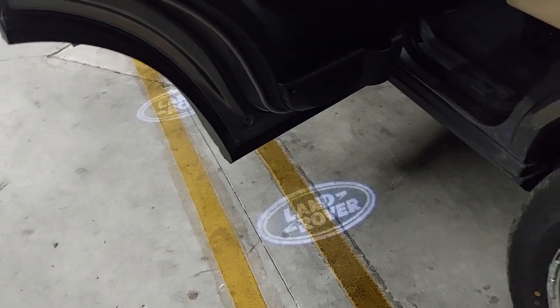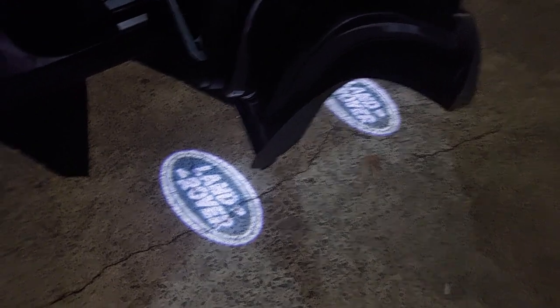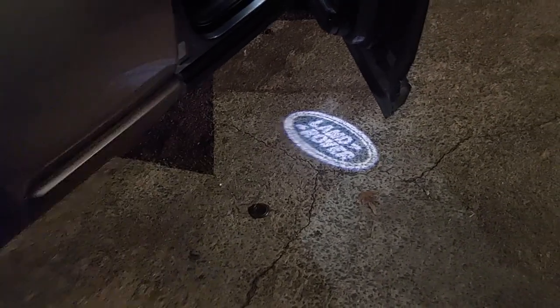At night you get that bit of green color as well — pretty cool, I think.